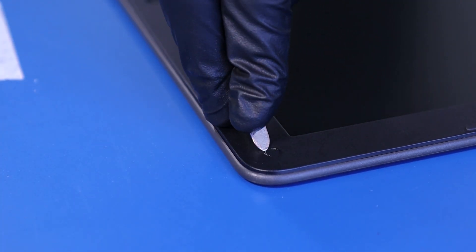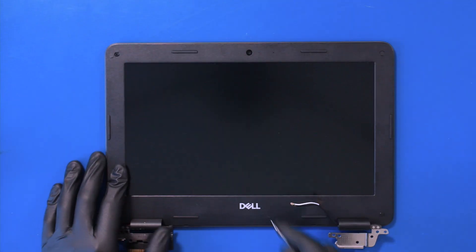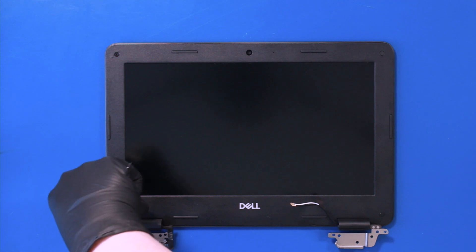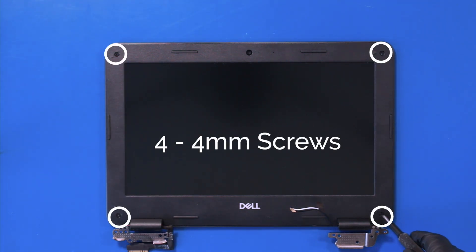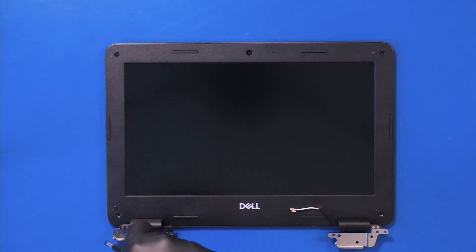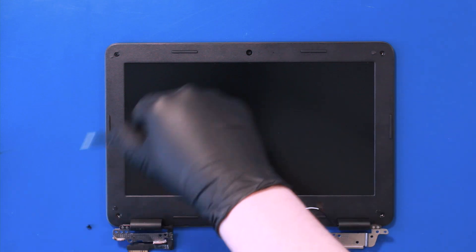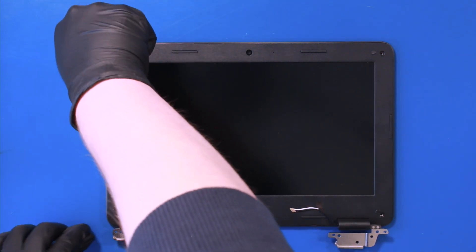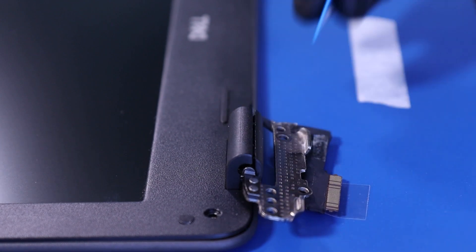Remove the four screw coverings and remove four 4mm screws. Gently insert the opener pick to pop the hinge covers open.